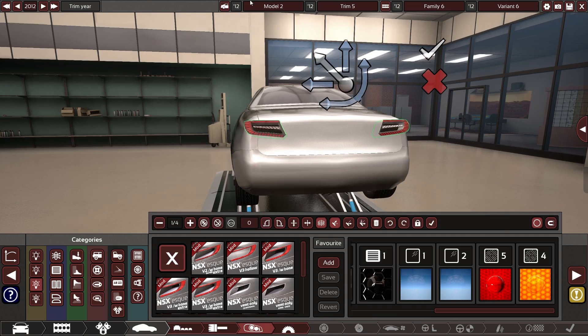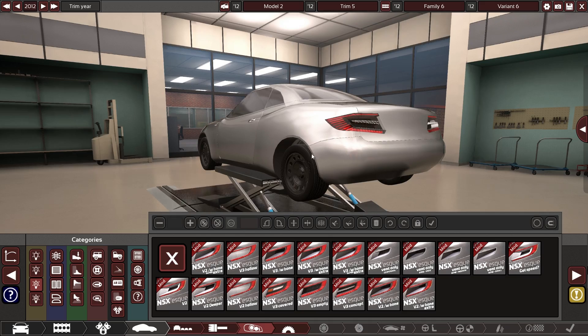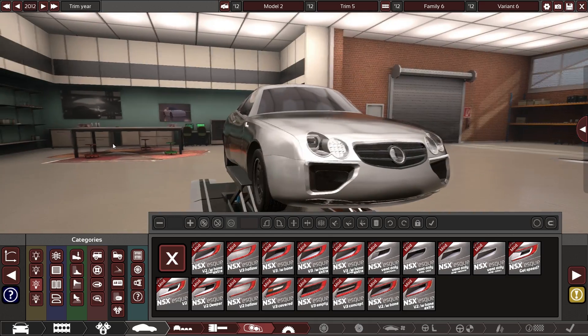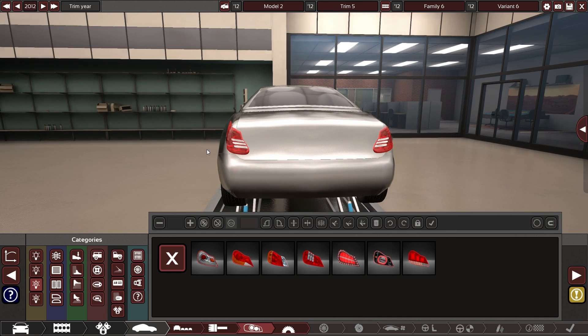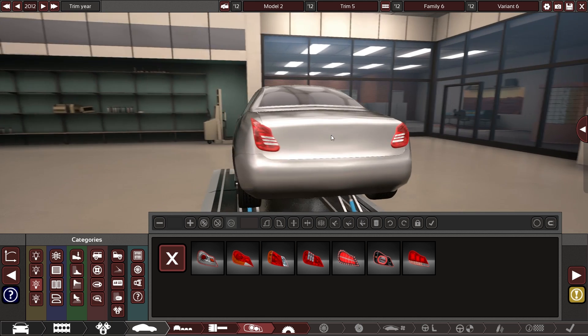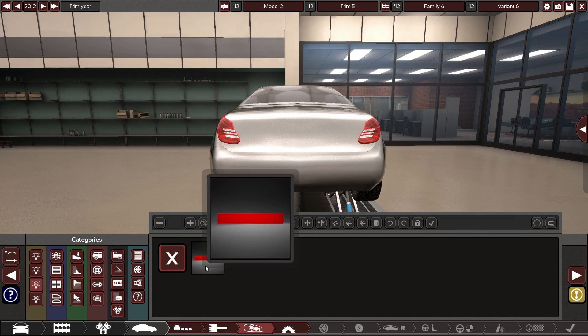This feels like when the AMG came out and everyone was complaining that Mercedes forgot to design the back of it — well, we forgot to design both the front and the back of it. Wait a second — I think we're on to something. That looks moderately Mercedes, emphasis on moderately. You know what, moderately Mercedes is close enough to Mercedes for me at this point.